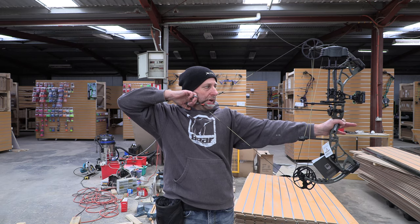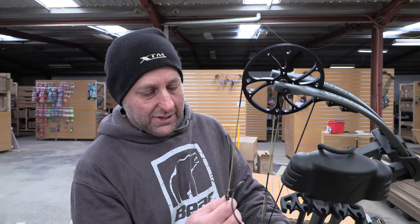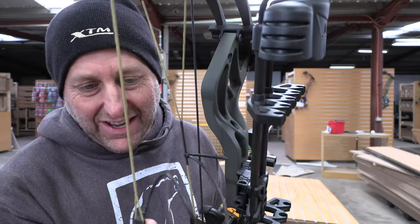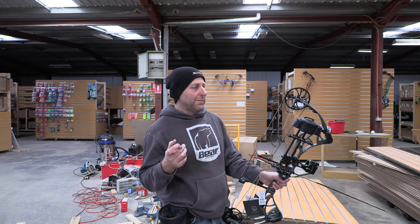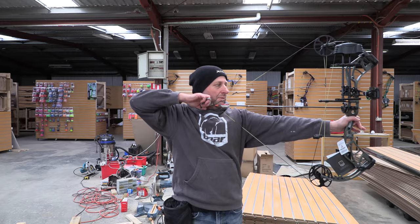So the peep sight is right on my nose. Do people anchor in different spots? Generally there is here, and the distance from here to here should be about six and a half inches. I'm not going to move that peep sight without a bow press. This is a non-served peep and I can't move it, so we're going to shoot it without the peep. You're going to need a bow press, or maybe wind down the bow a bit. It has a huge valley — it's very comfortable when you get back here.